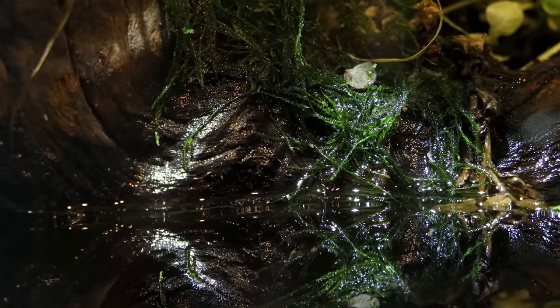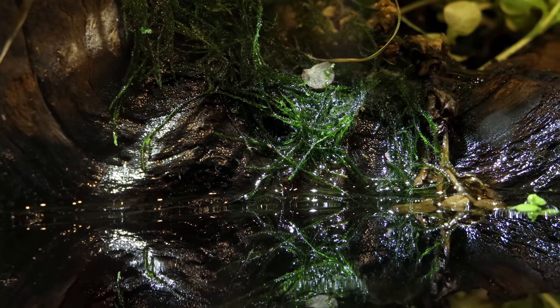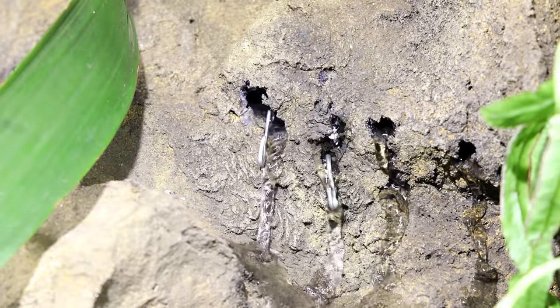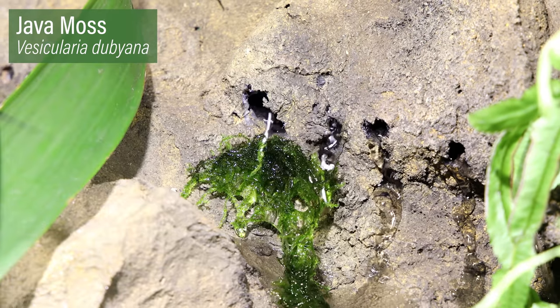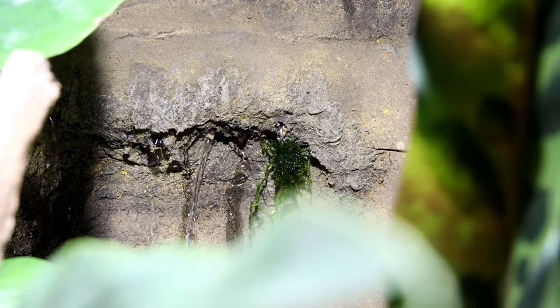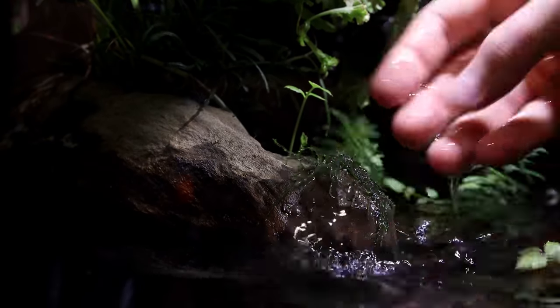No paludarium is complete without moss, and that's something I didn't add in the previous video. I created S hooks out of stainless steel wire and hooked them up to the holes of the drip wall. I used the hooks to hold java moss in place and in line with the flow of water. Over time it will cling to the background, but these will keep it situated till then. I also added moss in areas where the driftwood wicks water.